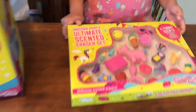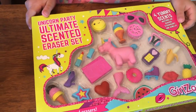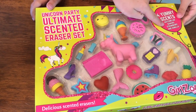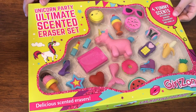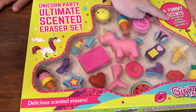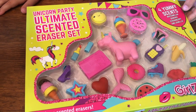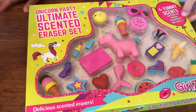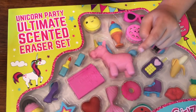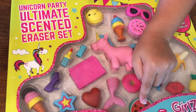I can already smell them — vanilla, watermelon, banana, strawberry, and vanilla. Which one's your favorite? I like watermelon. It will be the erasers. Which one's your favorite eraser? Unicorn. I like a mermaid tail, or probably the unicorn. So which one are we opening first, girls?